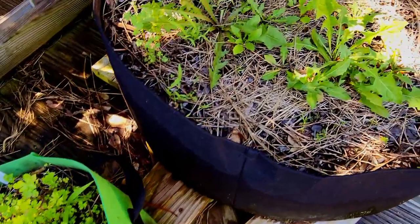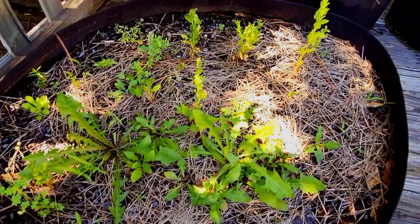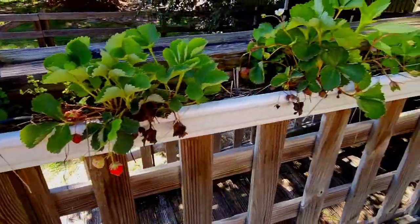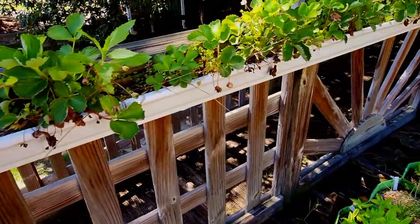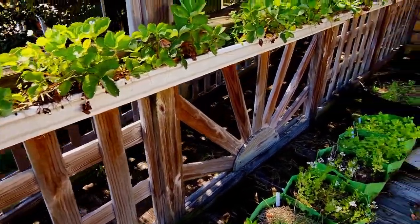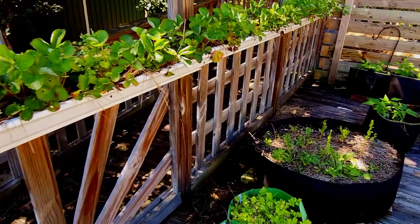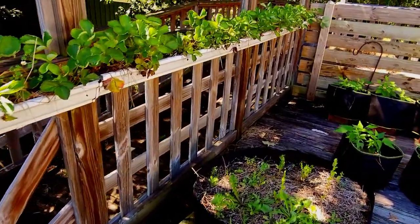In the big pot I planted spinach and dandelions, but we had a frost and they didn't do very good. Behind the herbs we have another strawberry gutter system. These have been doing a whole lot better than the other gutter system — we are still able to harvest decent-sized strawberries off of this one.